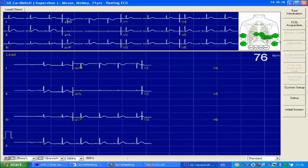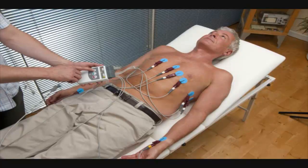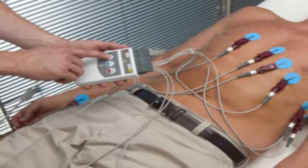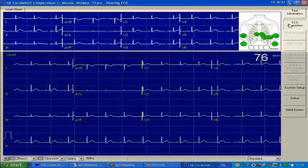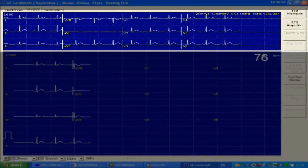If you have a nervous patient or wish to be next to your patient whilst taking the ECG, simply press the first button on the ECG cable hub as shown. Once the Acquisition button is pressed, the ECG is frozen and saved as shown at the top of the screen.